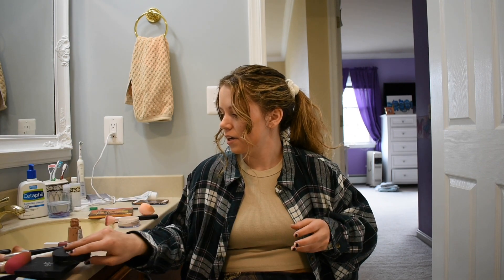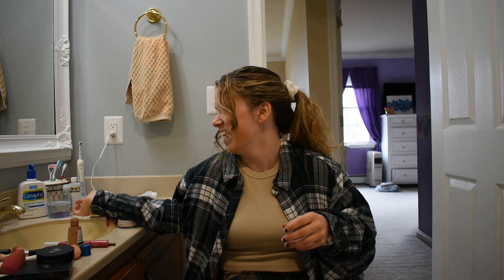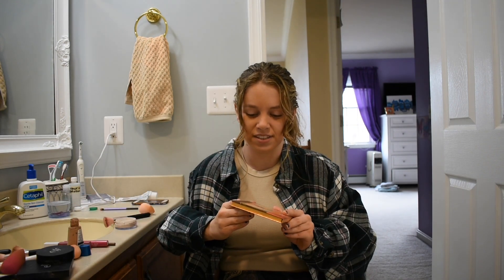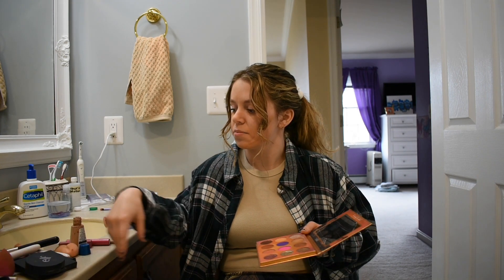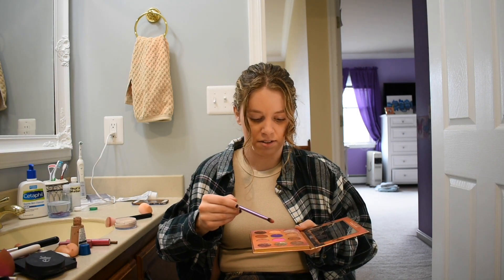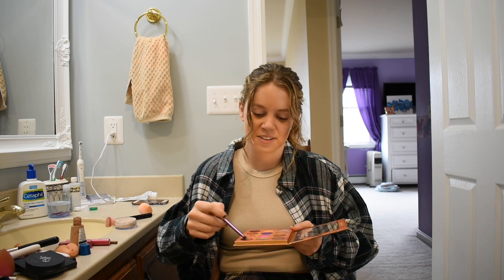Now we're gonna grab some eyeshadow — gotta really reach for that. We got it! I was worried there for a second. This palette has so many pretty colors. We're gonna grab the brush — we might have to knock some stuff. What color are we gonna do? Something simple — something crazy! We're going for fireworks, this color is called fireworks.